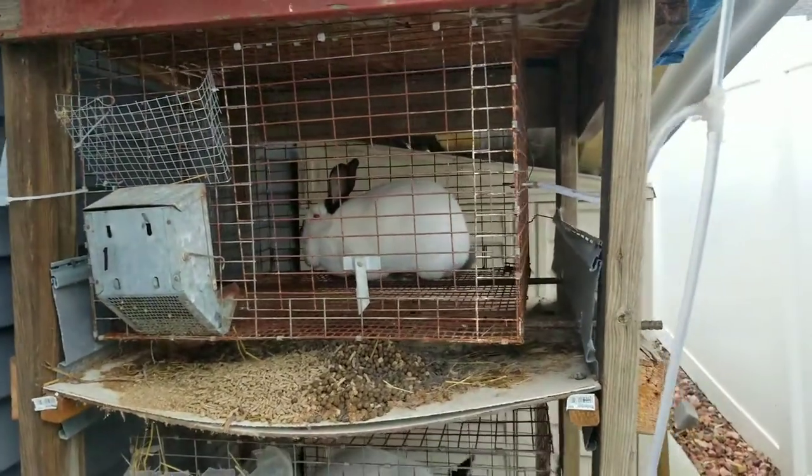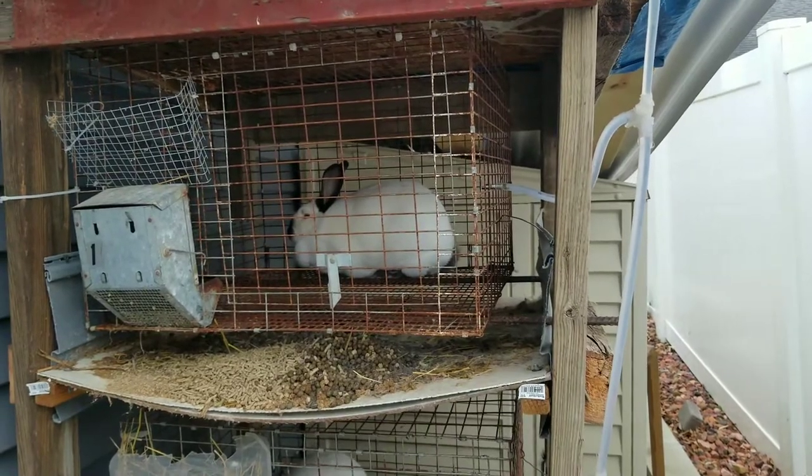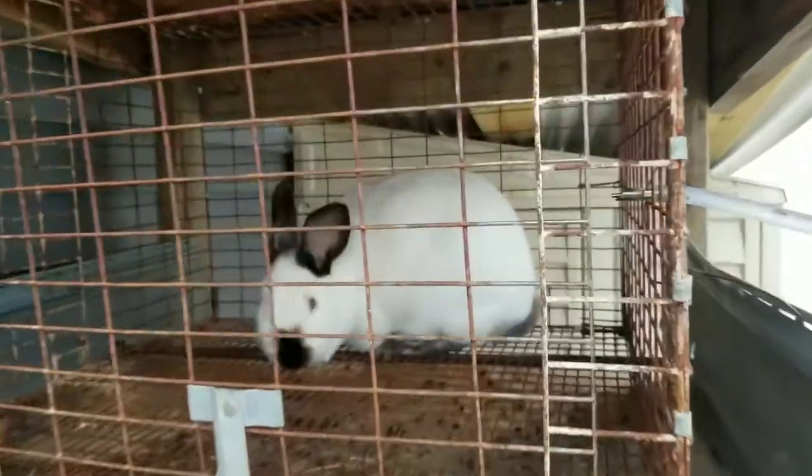I tried putting a fish tank heater inside that bucket and thought that would keep the water warm, which it did keep the water warm, but it doesn't matter because especially when it gets cold...